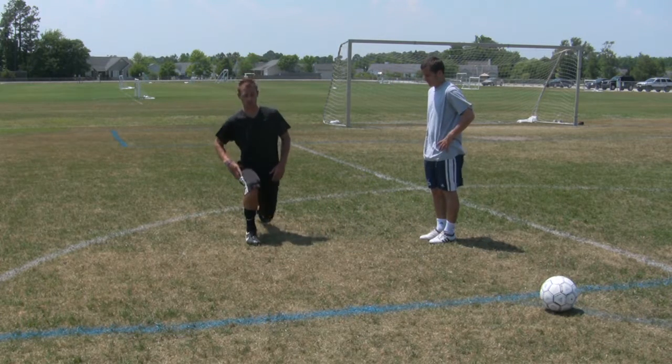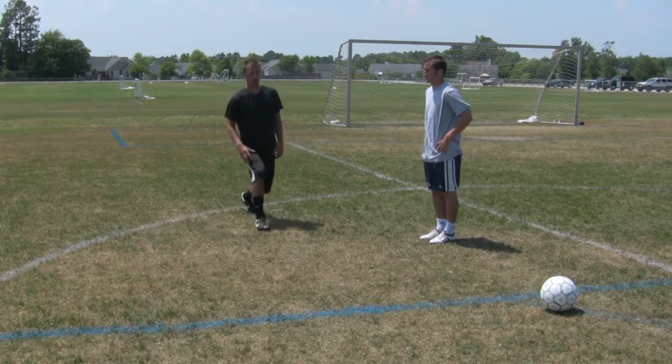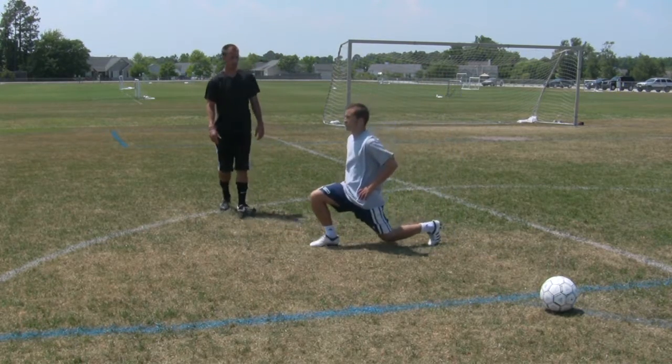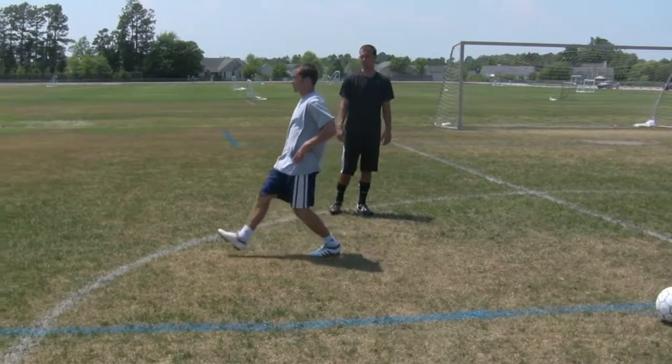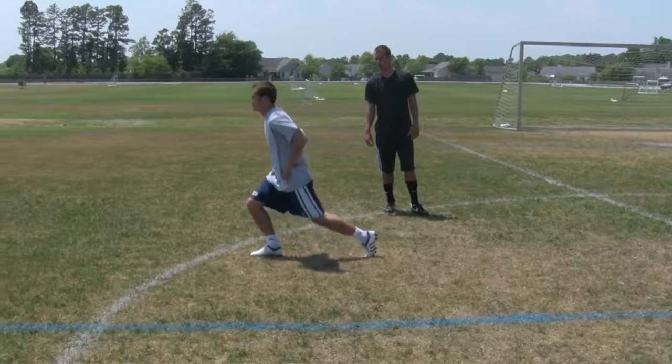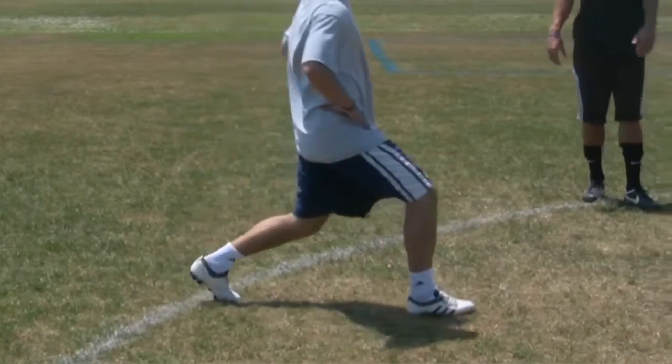After you get used to doing just the standard lunges, now he's going to do walking lunges. Keeping the knee never over the toe, back knee never hitting the ground. Make sure that you always have your chest nice and square.